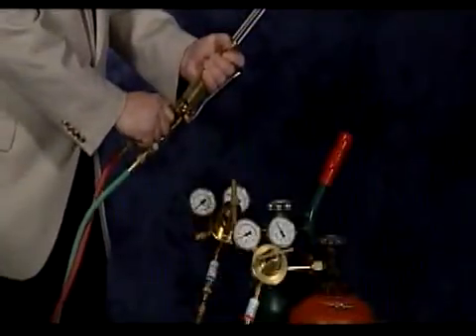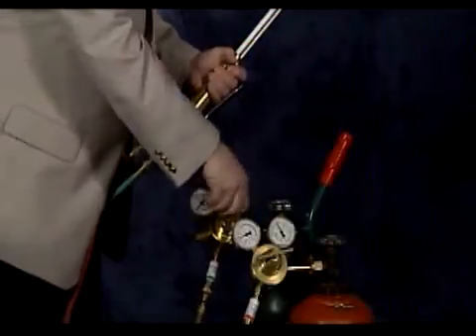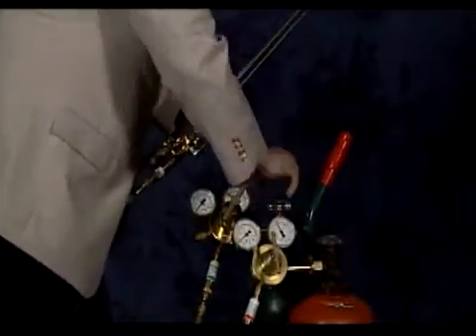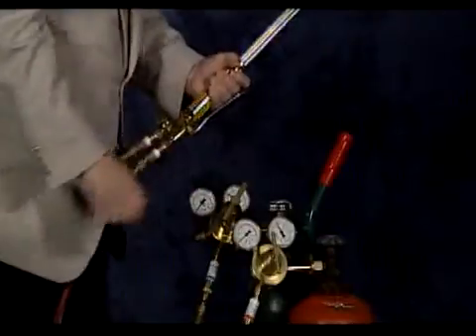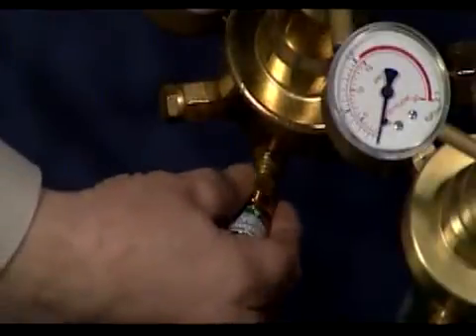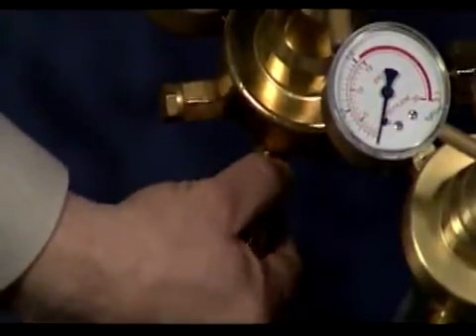First, my associate will demonstrate how to test the torch models. Please remember to always wear safety glasses and do not smoke. To begin, shut off the gases at the cylinder or line valve and safely vent the residual gases. Next, disconnect the torch from the hose and remove the flashback arrestor or check valve from the end of the torch. Then remove the hose from the outlet of the regulator and attach the torch model arrestor or check valve to the outlet of the regulator so that it is flowing in the opposite direction of which it was designed.